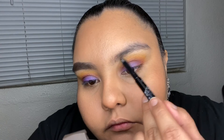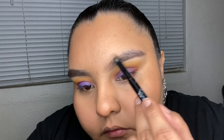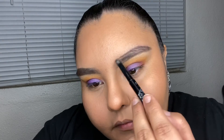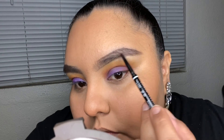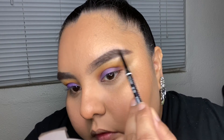Here I'm showing how I do my eyebrows. I use the LA Color Browie Wowie retractable pencil just to outline my eyebrows — I only do this for glam looks. On the top I don't go all the way to the start of the brow; it's more the bottom part that I go all the way to each corner.